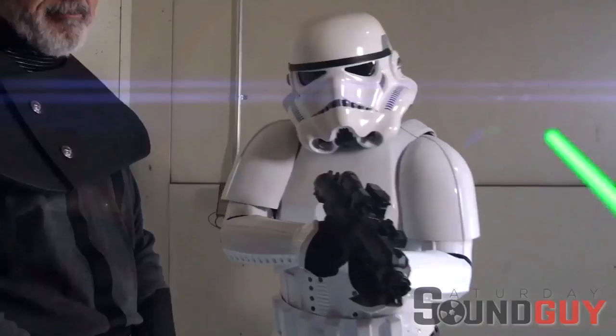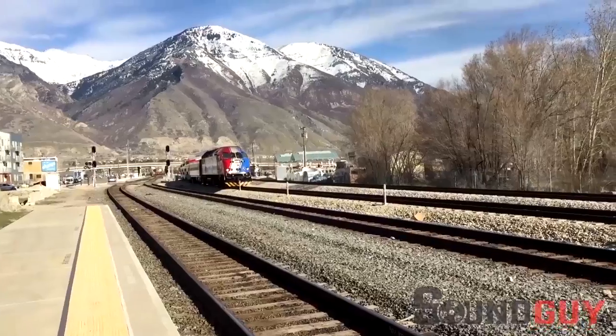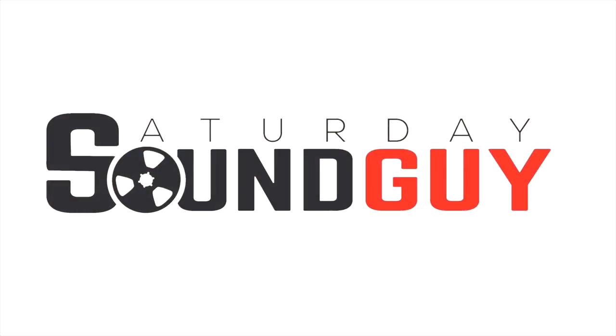Today we take a peek into my protective audio toolbox. Hey sound guys and girls, I'm Jimmy Hepworth, your Saturday Sound Guy.